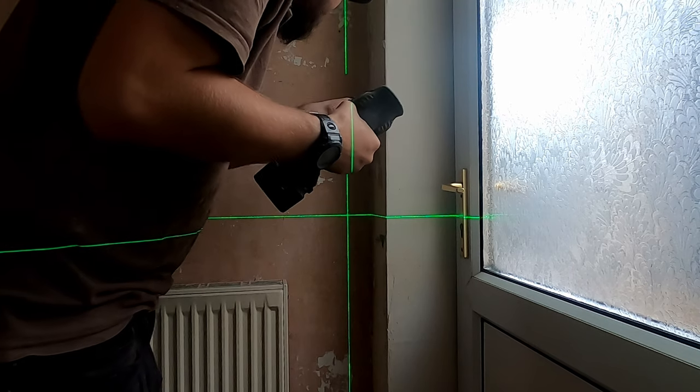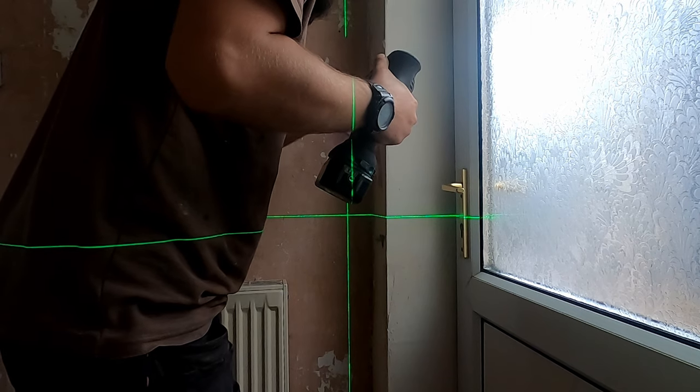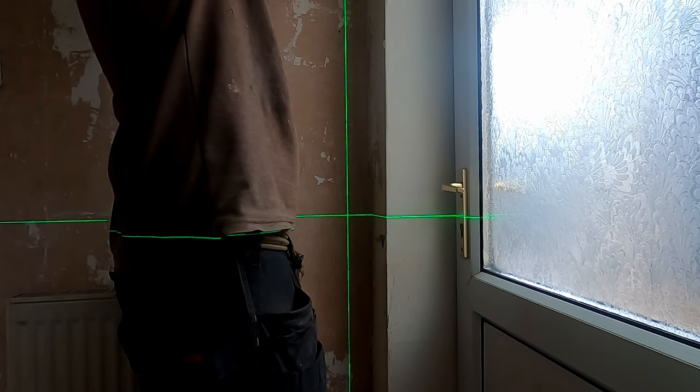I'll just bang this drop in here quickly. I've set the laser up just to get a straight line for my clips. You always pop your clips on first because then you end up with a nice straight pipe.